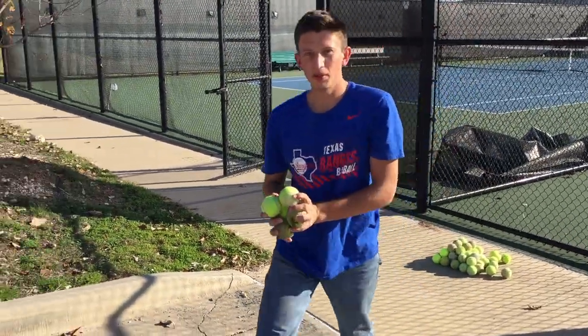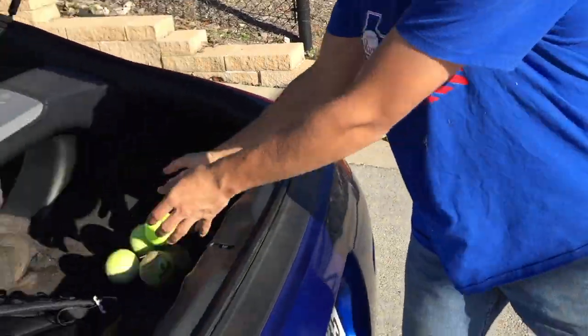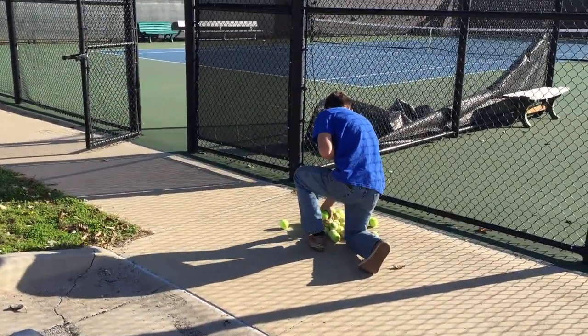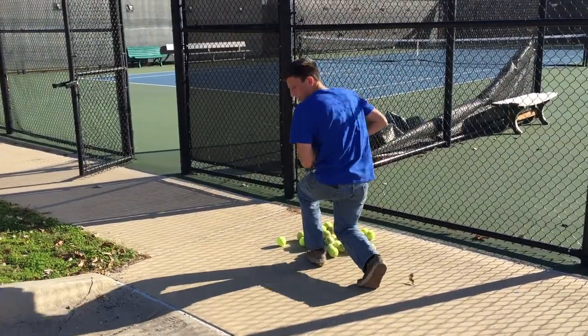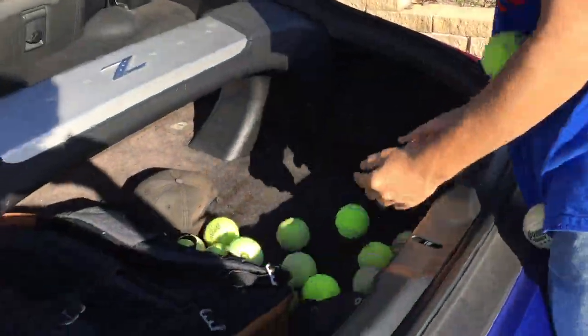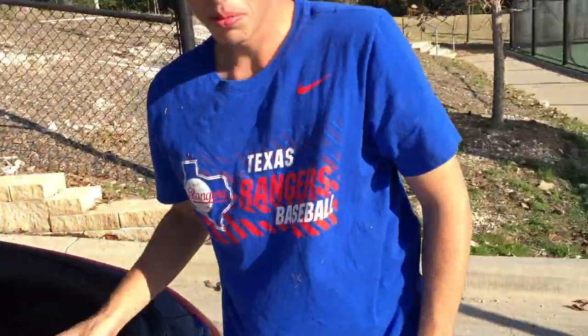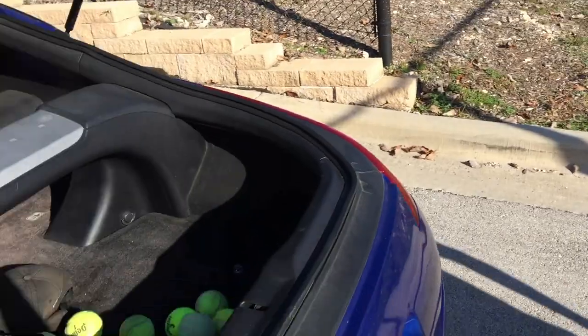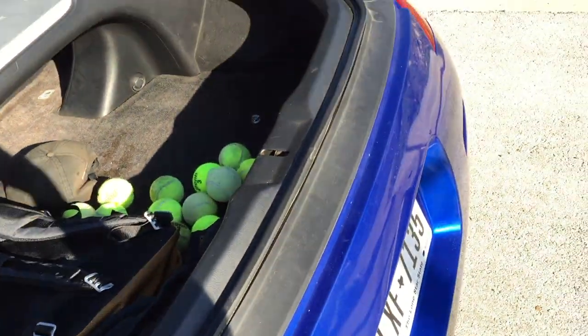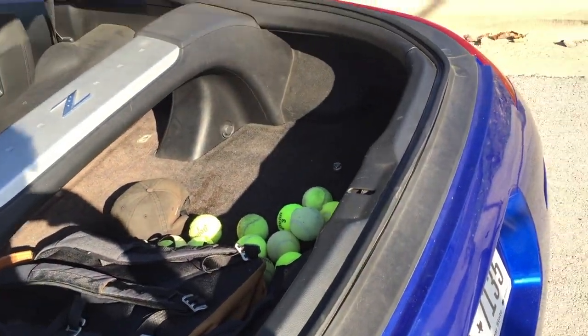Tyler's loading up the new tires, looking good. Comment down below if you think this is going to work. Hopefully it works — I guess we'll find out, but I think it'll work. Work better than the pool noodle at least.